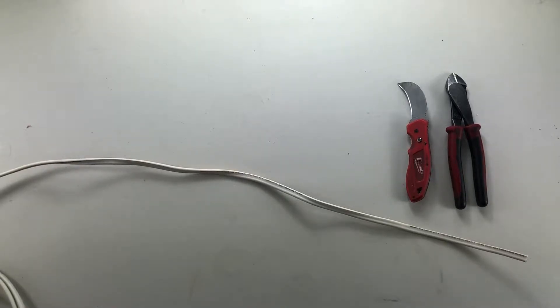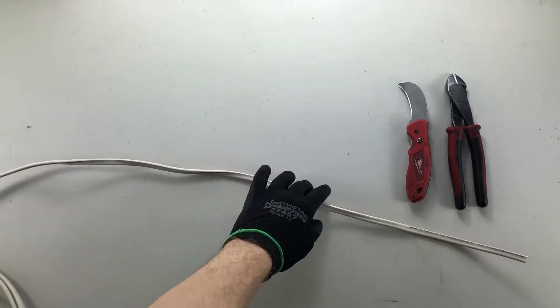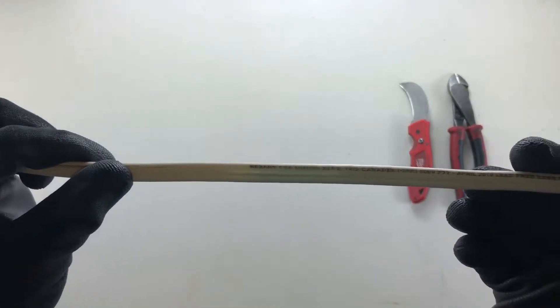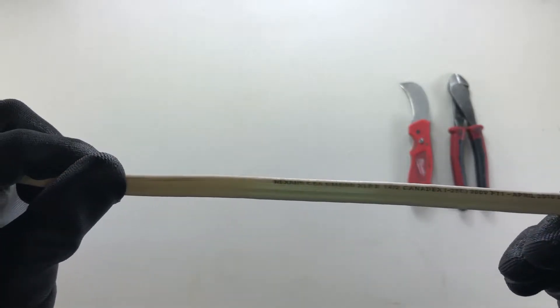Good day YouTubers! Today we are looking at how to strip Romex cable, also referred to as NMD90.